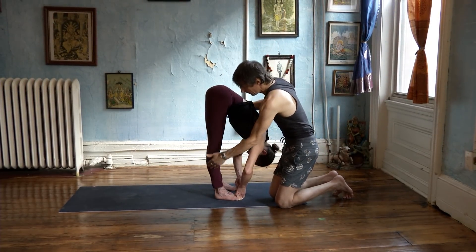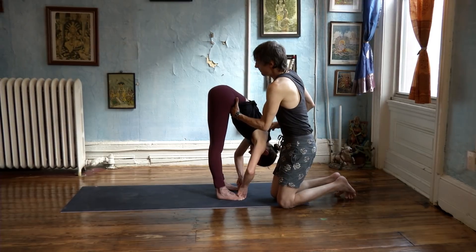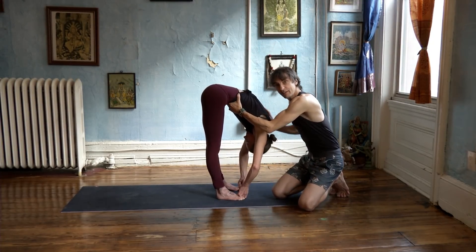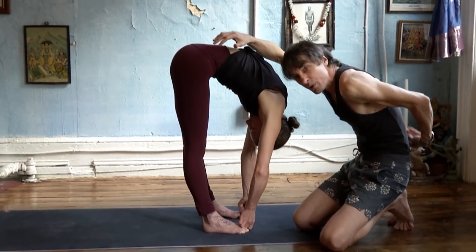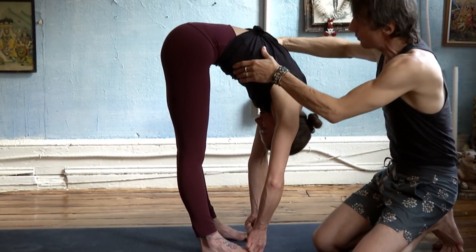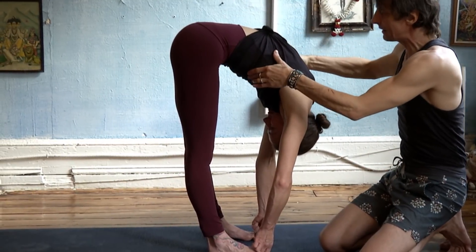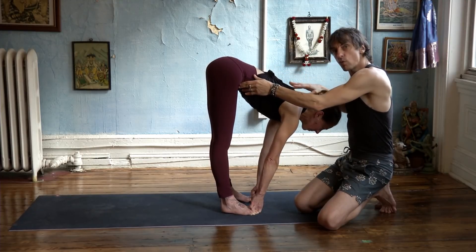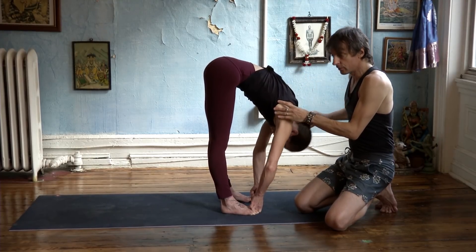If you keep the legs straight and you're tight, what will happen is your back will round, your belly will harden, and your spine will go very round. That is not what you want. So that is why you will lengthen and come out this way rather than going down.